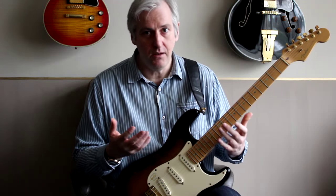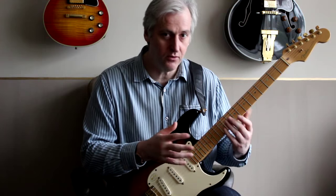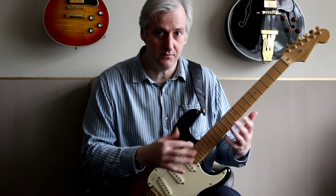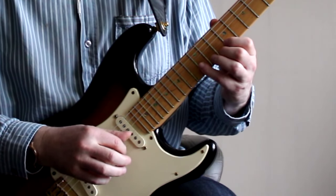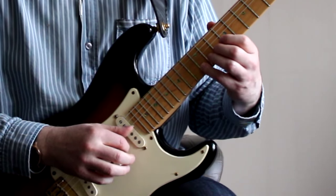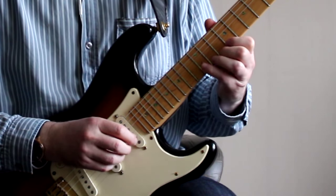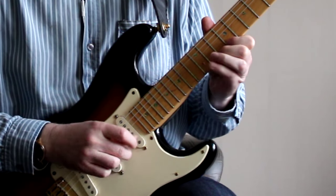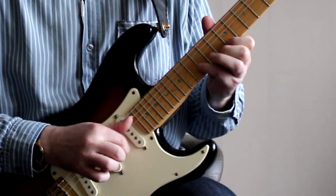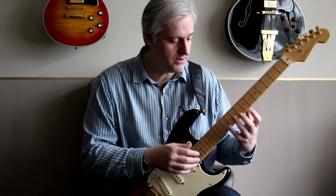This is going to feel a lot more awkward because you're doing string crossing now and you're also phasing the fingers with relation to each other. So again, it starts with the thumb. Then the second time around the index finger plays that B note, then the middle finger, then the third finger. And once you've got that, move on to the next three.